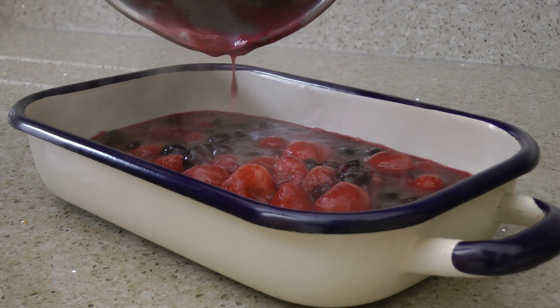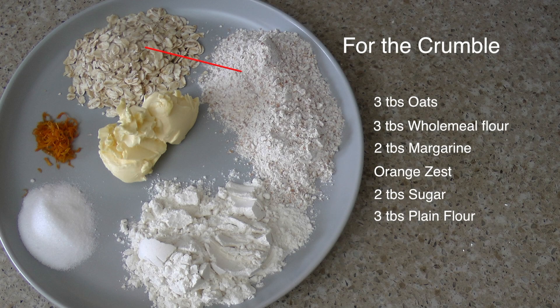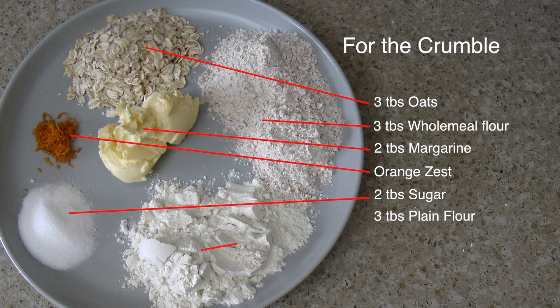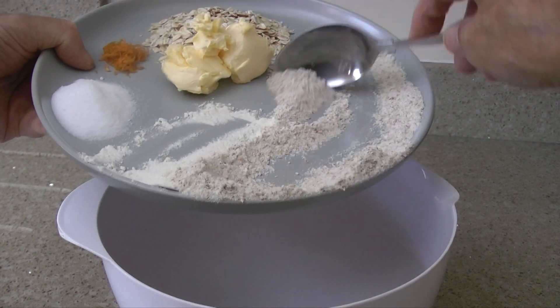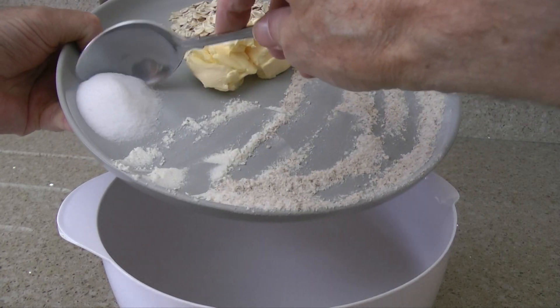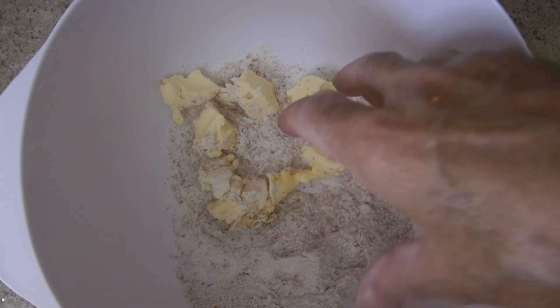Set to one side and allow to cool. For the crumble mixture you will need 3 tablespoons of oats, 3 tablespoons of wholemeal flour, 2 tablespoons of margarine, the orange zest, 2 tablespoons of sugar, and 3 tablespoons of plain flour.